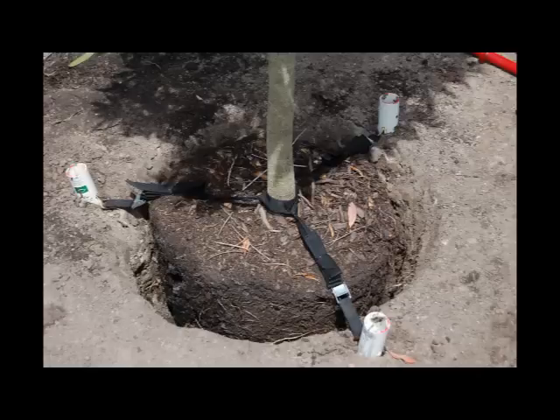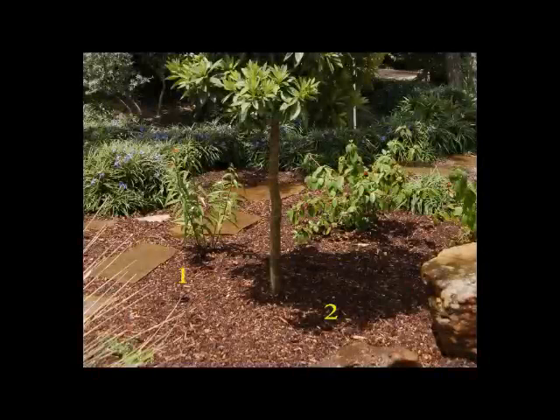The concept is very simple. Install the inch and a half perforated pipes outside of the root ball and connect the harnesses. Now, every time it rains, the sprinkler system goes off, or you hand water, there are three 20-inch tubes saturating the ground around the tree and encouraging the roots to grow away from the tree and deeper into the ground.